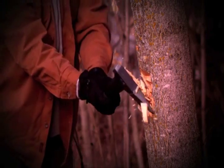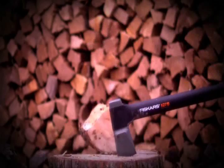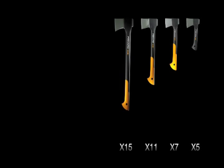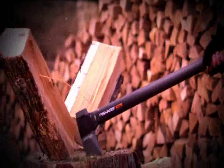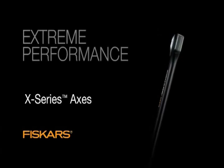X-Series axes: they chop three times deeper, deliver more one-strike splits, and outlast other axes. A wide range of sizes, from a compact hatchet to our much-requested 36-inch splitting axe, makes it easy to find just the right axe. Get more work done with fewer swings. Get extreme performance.